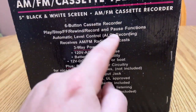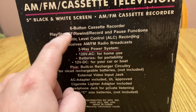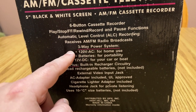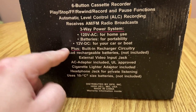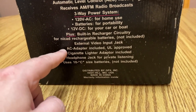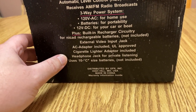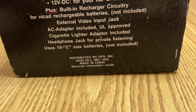Automatic level control ALC recording. Six button cassette recorder: play, stop, fast forward, rewind, record, and pause. Tension mechanism. Receives AM FM broadcasts. Three-way power system: 120 volt AC for home use, batteries for portability, 12 volt DC for your car or boat, plus built-in recharger circuitry for rechargeable batteries - not included. External video input jack, AC adapter included, UL approved - that's actually amazing, usually they're ETL on the China part. Cigarette lighter adapter included, headphone jack, uses 10 C-cell batteries, distributed by GPX.